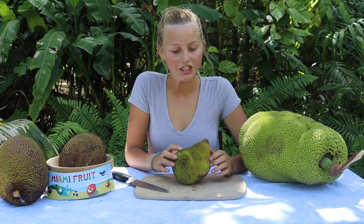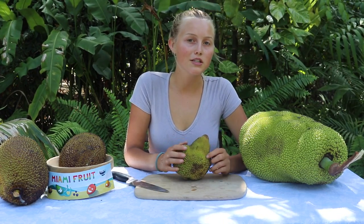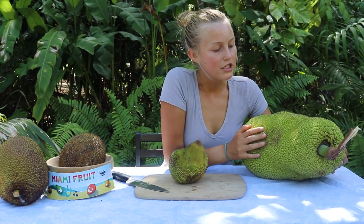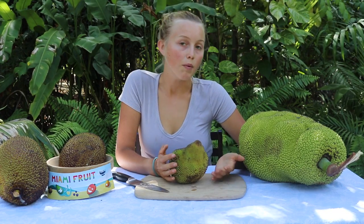We usually don't ship tiny jackfruits, but when you order a jackfruit mix box on miamifruit.org you're probably going to get jackfruit closer to 10 to 20 pounds, maybe even 30 pounds, depending on what we harvest that week.